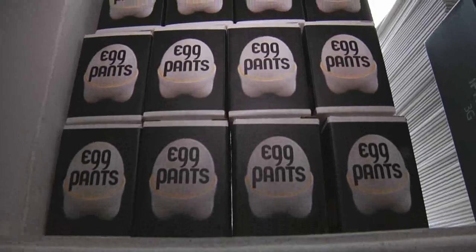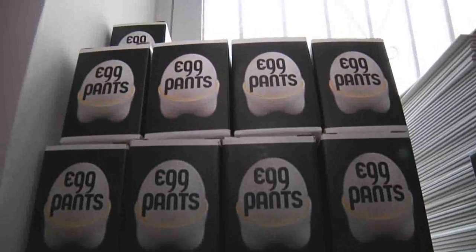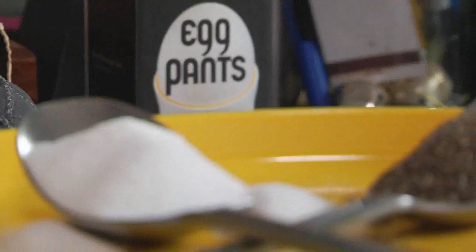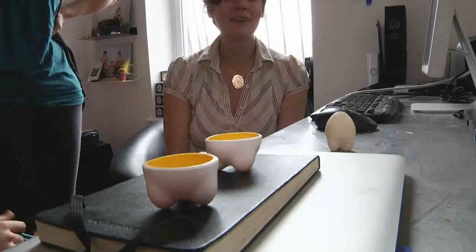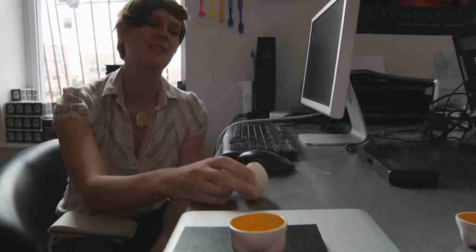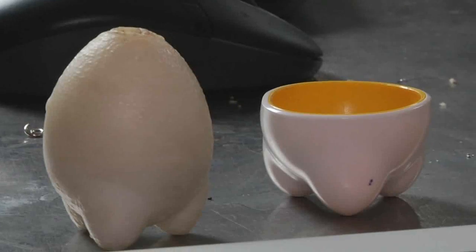We have the egg pants that was like our first product, and we thought we should have an extension of the egg pants line and other stuff. Salt and pepper makes sense because you need to salt and pepper your egg. These are the egg pants, and then this piece is sort of what we thought could be the salt and pepper shaker. It was the first mold that made the tooling that creates these egg pants, but it looks like a really cool object in and of itself.